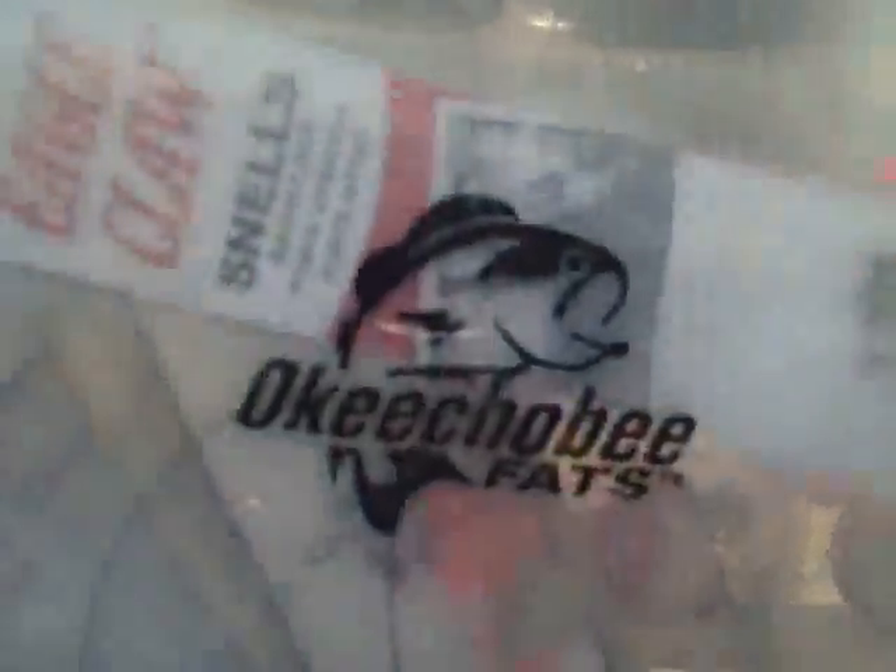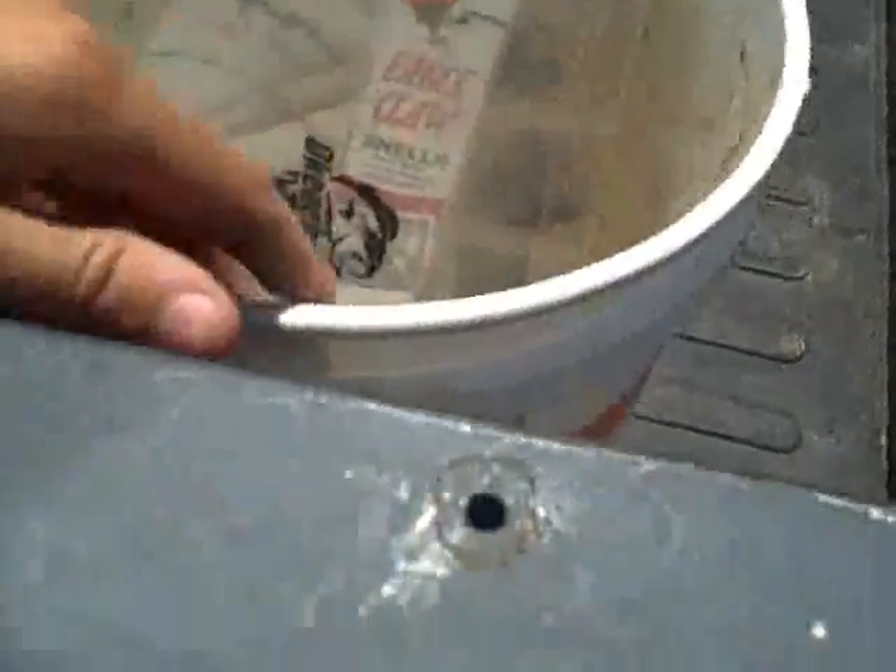I've got all my hooks and stuff in here, all my rigs, sinkers, whatnot, and my bucket here.